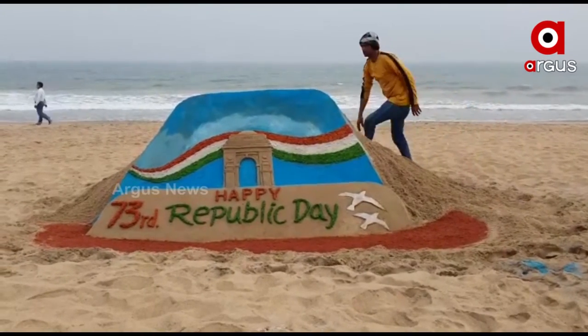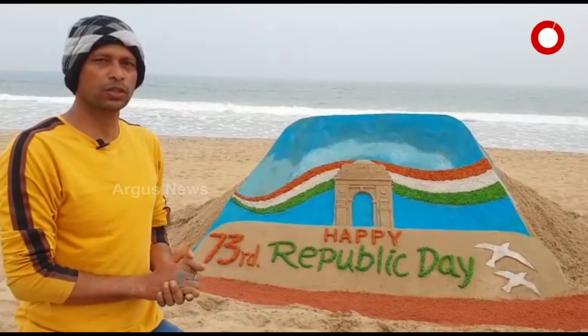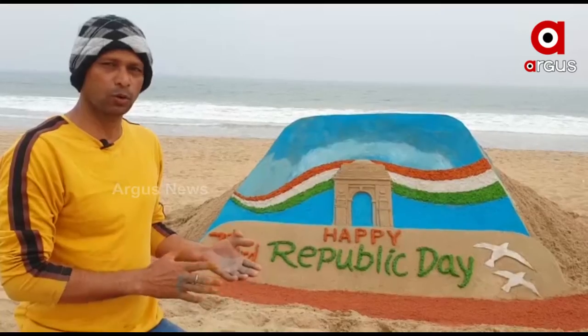I am sand artist Manas Kumar Saao. Today we are building a lighthouse. We have been doing sand sculptures for many years.